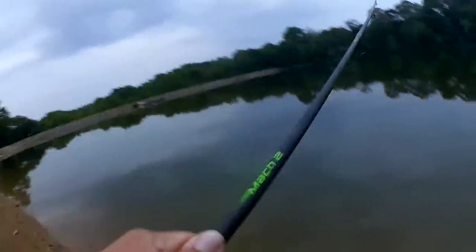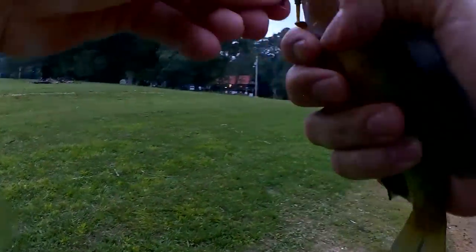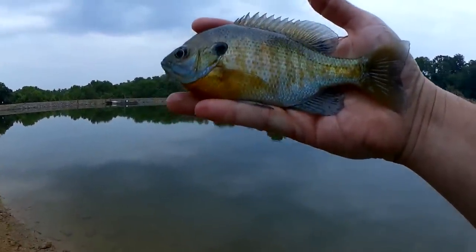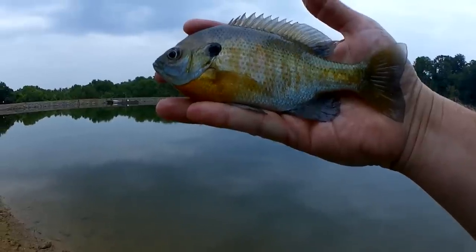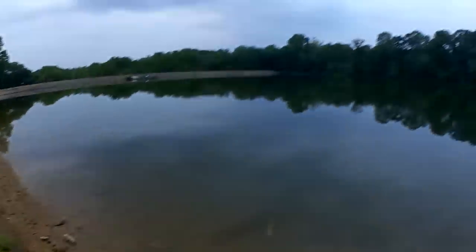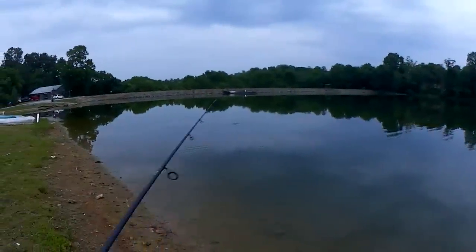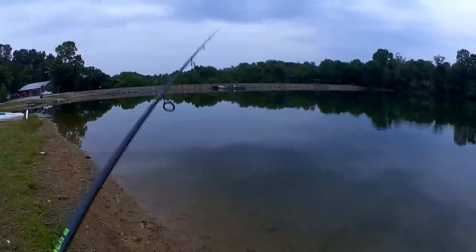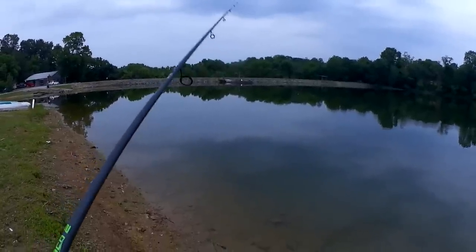Fish! Here we go. There we go — holy cow, got a bluegill! Third fish of the day right here, got him on that Mule swim bait. Fishing for catfish, bass, and bluegill tonight — so far bass and bluegill, no cats. Now we're at two bass and a bluegill. Let's keep moving.